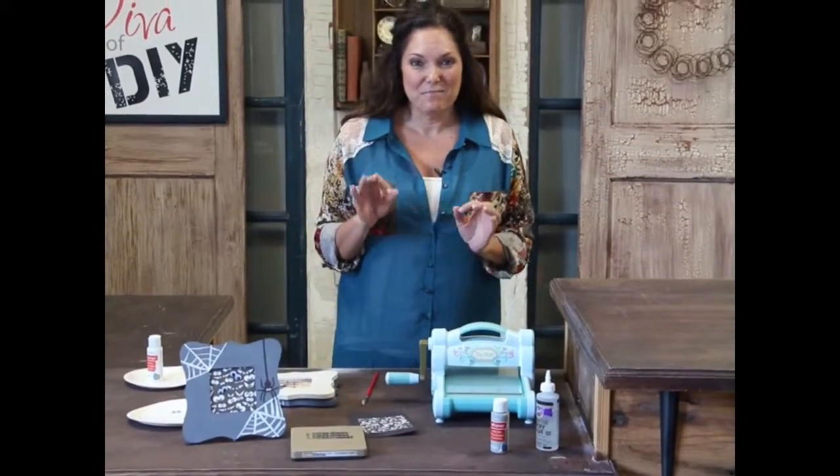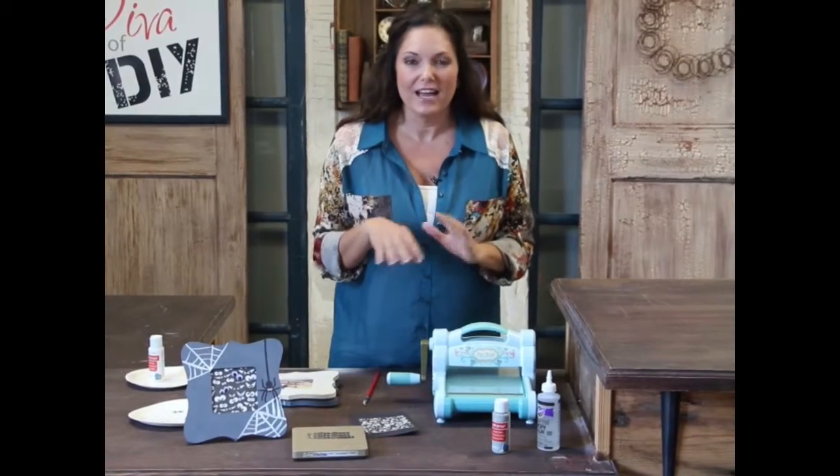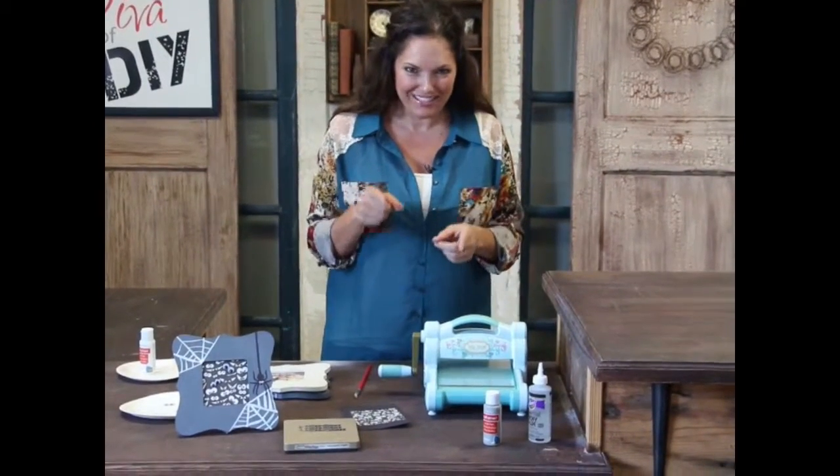We are using the Sizzix Big Kick, and I have to tell you, I have become obsessed with it. I have done so many projects with it, and I think you're going to love it too.